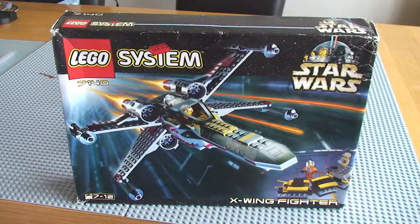Hello LEGO fans, welcome to this retro review of Star Wars set 7140, the X-Wing Fighter.